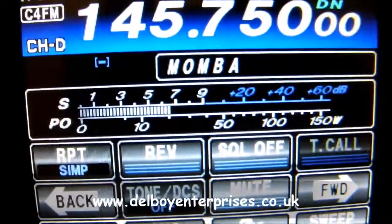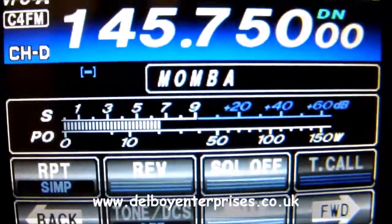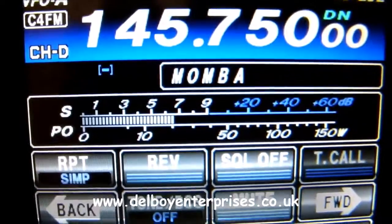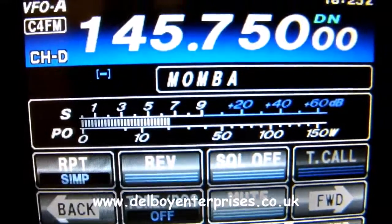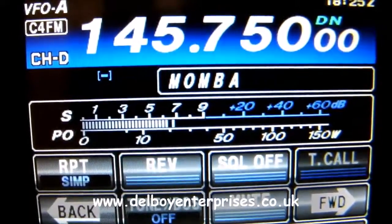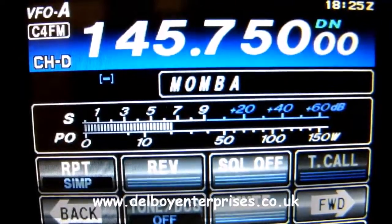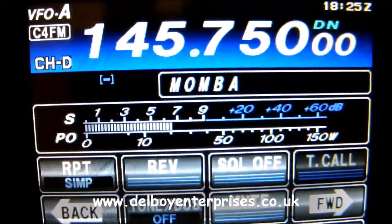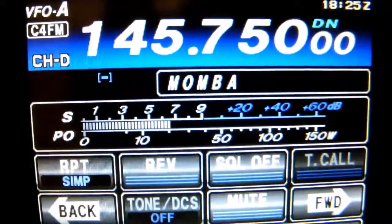So if you set your radio to anything in and fixed digital out, which you can actually do from within the manual, then you can increase the audio quality on the input while you are listening to the repeater in an analogue way, as if it was just a normal analogue mission mode.